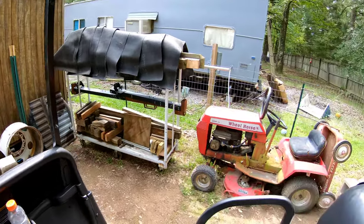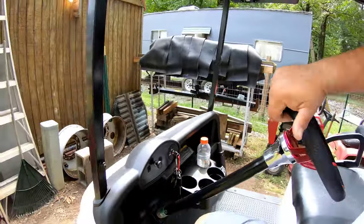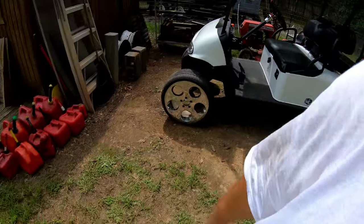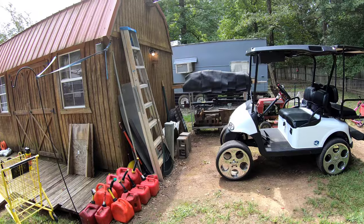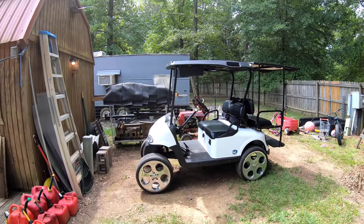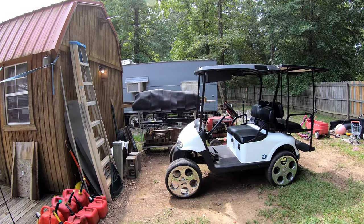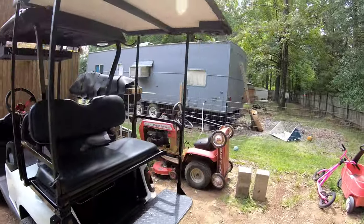Looking pretty good. Let me back up a little bit so you can see it all. I still got to do the gas cans, but now I've got a work area for the golf cart. And that helps to kind of block it off on that side from people being able to get all up in my business out here.